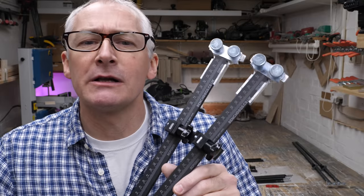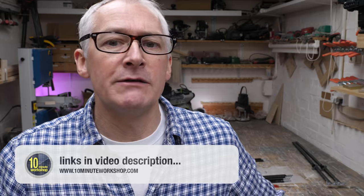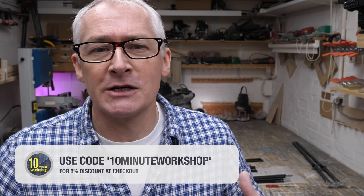The Bench Dogs Parallel Guides have been on pre-order for a little while and started shipping just this week. They're on the Bench Dogs website with a list price of £120 including VAT for any of the variants we looked at today. And at the time of making this video, they were still available at the pre-order price of just £100 including VAT. Don't forget that offer code of 10MinuteWorkshop at checkout for an additional 5% off across the board.